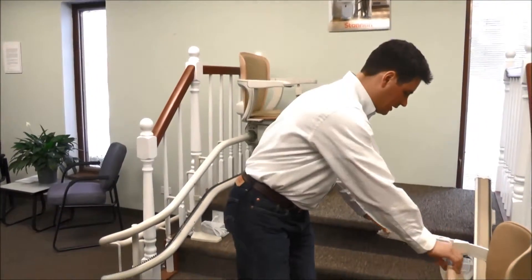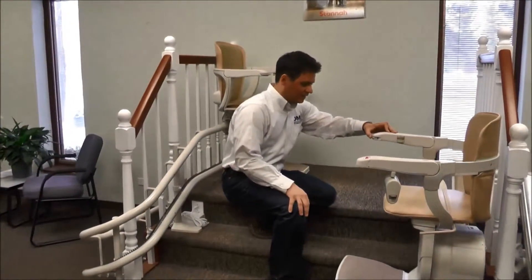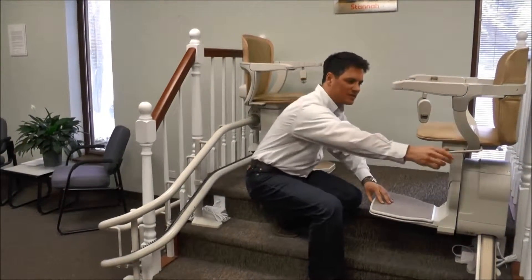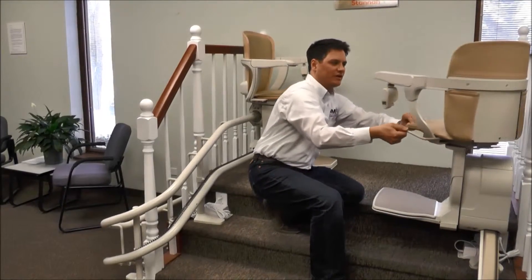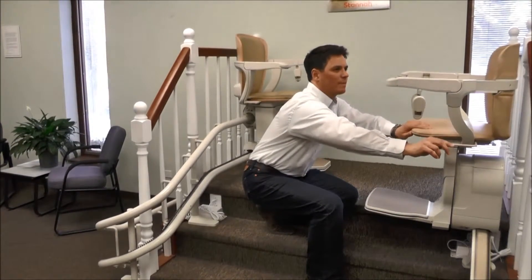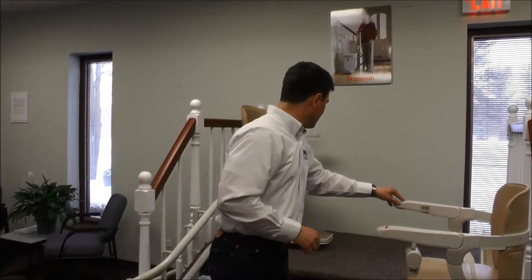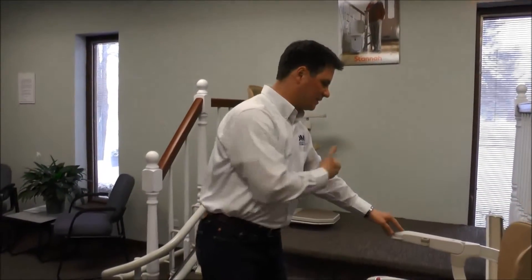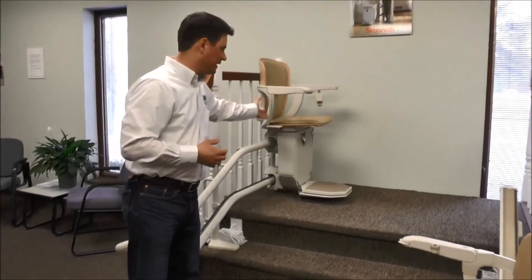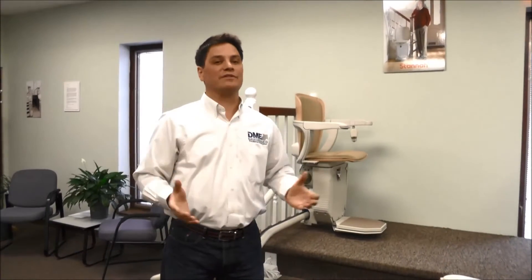These chairs swivel at the top. In the case of the straight stair lift, the chair will come to a stop hovering over the last step. Then, using a swivel lever, you can swivel the chair over the top. When you want to get back in, you can swivel it and bring yourself back. That is the case on every straight stair lift. In the case of curves, it will depend on whether you have a top overrun — this curved rail system brings you over the top, and thus you need not swivel. You can get in and out of this chair without having to swivel it. Those are some of the basic differences between curved and straight, and the common features that they share.